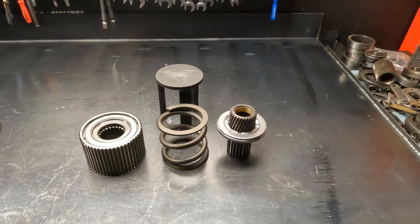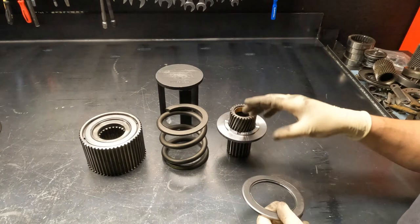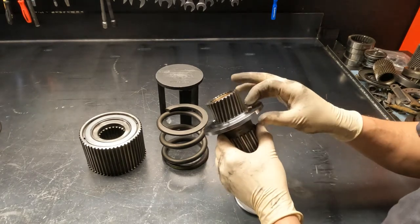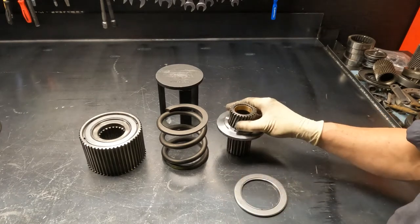For your overdrive spring hub and sun gear, we start with a new sun gear, a new bearing, and a new bearing plate. This sun gear over time can dig into the bearing plate and wear it out, so all this stuff is fresh and new.